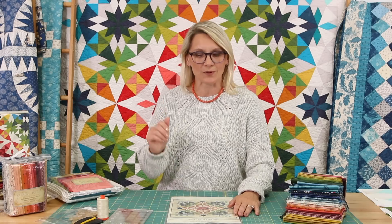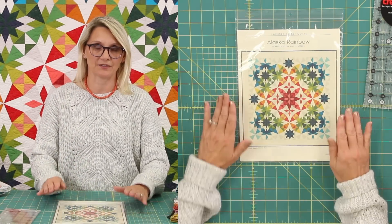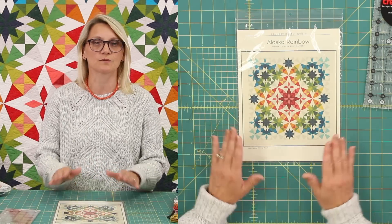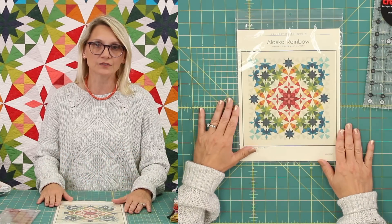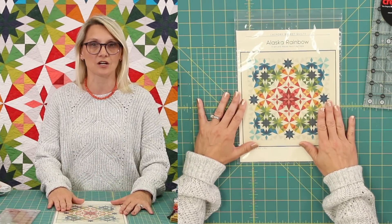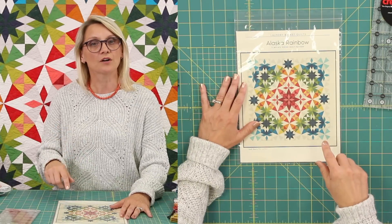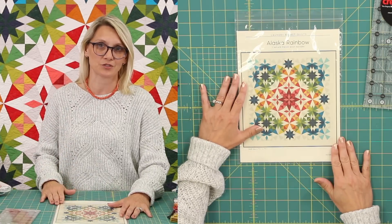To achieve this quilt, you're going to need a pattern — the Alaska Rainbow Pattern. In the pattern, you have all the information you need to make each of the blocks, all the fabric requirements, all the templates. Everything is in the pattern. So this is the startup point. You're going to need the pattern to do this quilt. You can use your own fabrics, or I'm going to show you some wonderful options you can choose from.